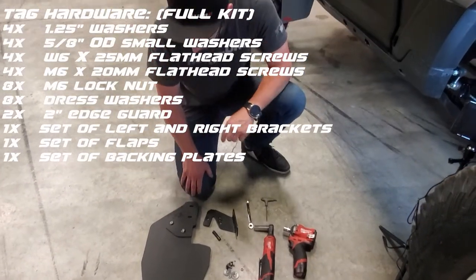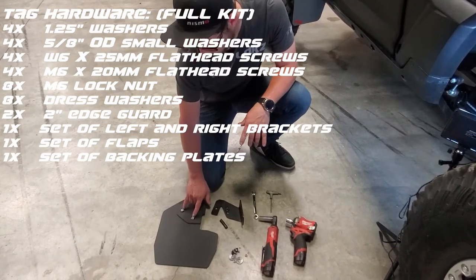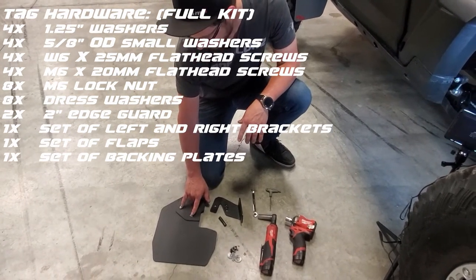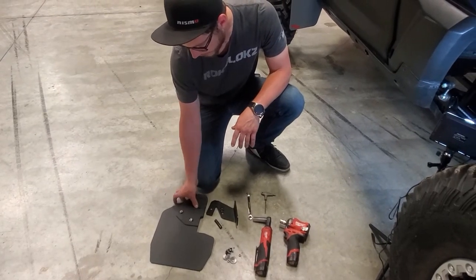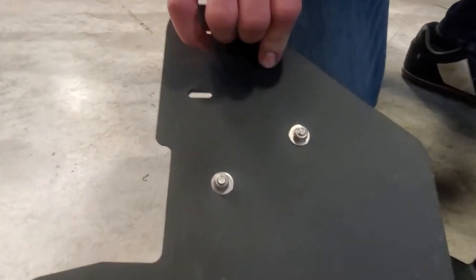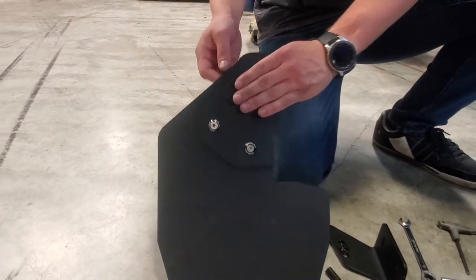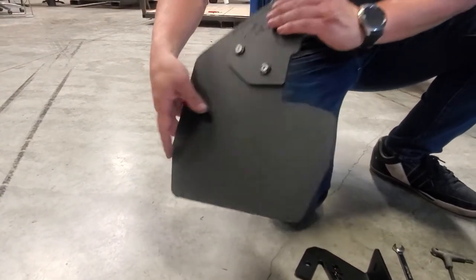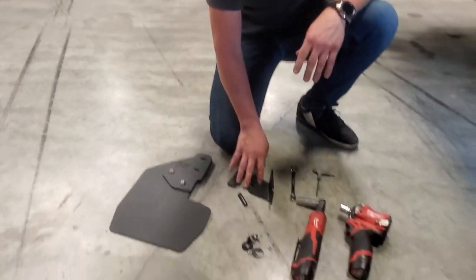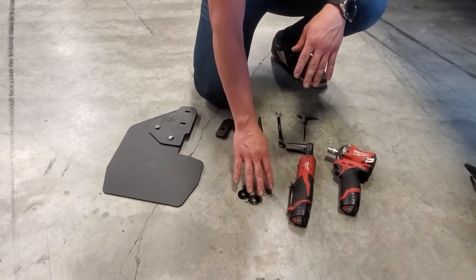So here we have the flap laid out. We've got this one with the backing plate already attached. How you'll do that is you'll just take two of our 20 millimeter countersunk bolts with the dress washers and then just secure it with the small washers and lock nuts on the back side — on the back side of the textured side of your flap. You'll get your bracket, a two inch piece of edge guard, and then the rest of your hardware.